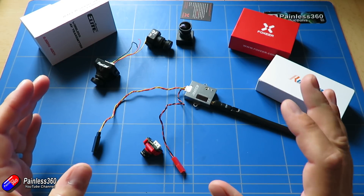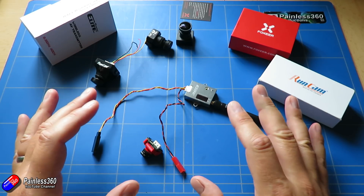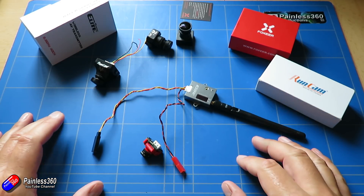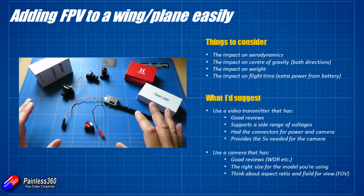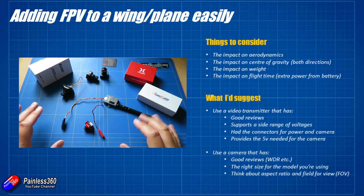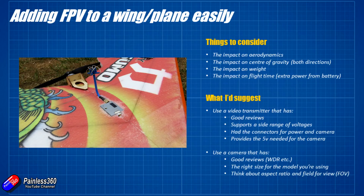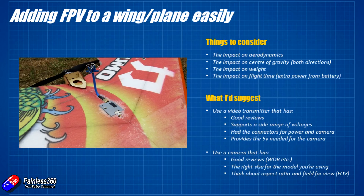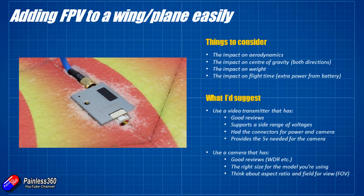Before we start snipping wires, soldering things together and cutting bits of foam to put things in the plane, there are a couple of things you need to think about. Adding FPV equipment to a fixed wing model in particular is going to potentially move the center of gravity around quite a bit. It's also going to affect the aerodynamics. What I'm going to do is sink my FPV transmitter so that the top of it is pretty flush with the rest of the foam.